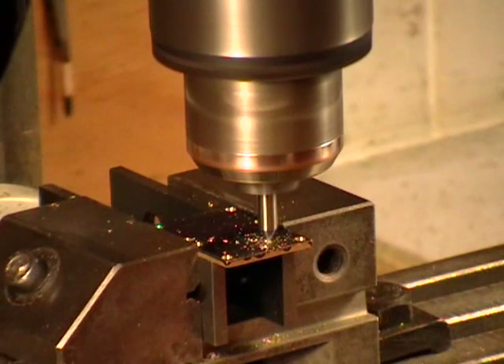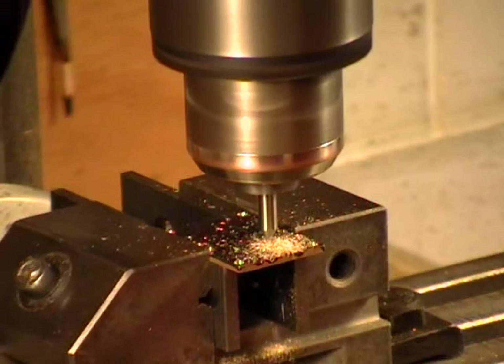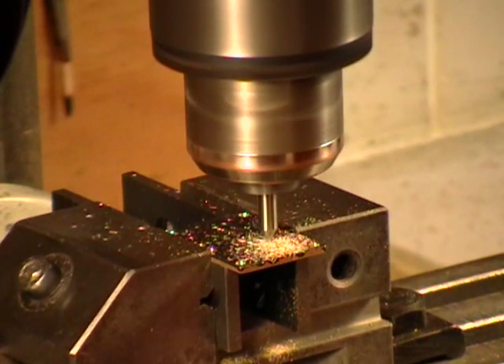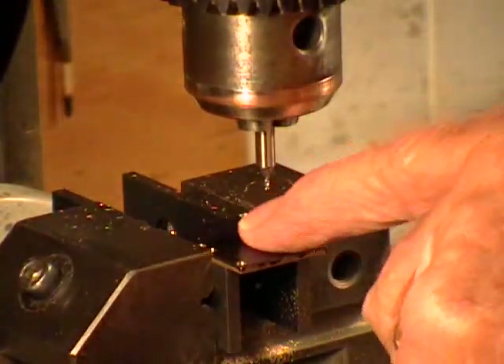It's just begun to mill the first slot. It has to be milled 0.233 deep, so I'm unlocking the y-axis and the beam to cut. And that's the first narrow slot.